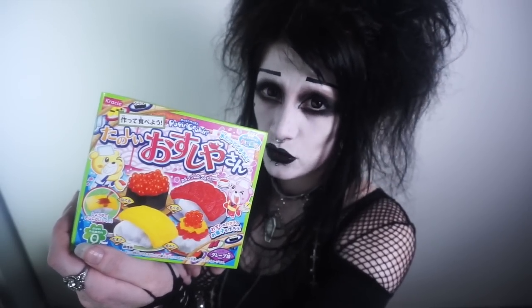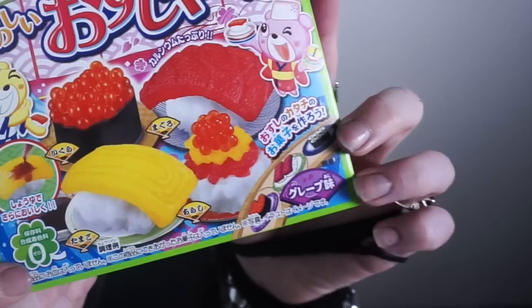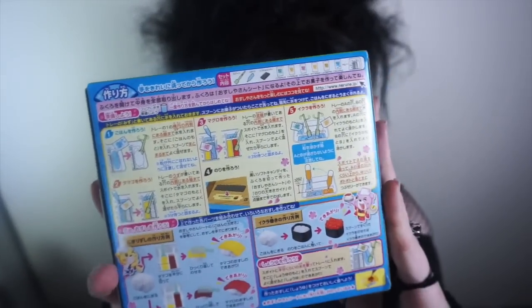There was an Asian grocery shop near my house, and the other day I found this item of interest for sale there. This is a candy sushi-making kit. I did actually learn Japanese, but it was a long time ago and I've never really had a use for it. What this says on the front is tanoshi, or sushi-yasan, which I believe loosely translates to Fun Mr. Sushi Shop. Here it says make and eat, and down here it says that it is grape flavoured. It makes candy sushi.